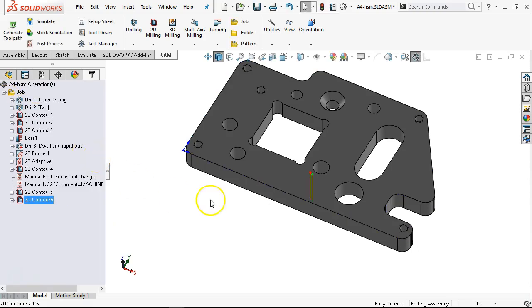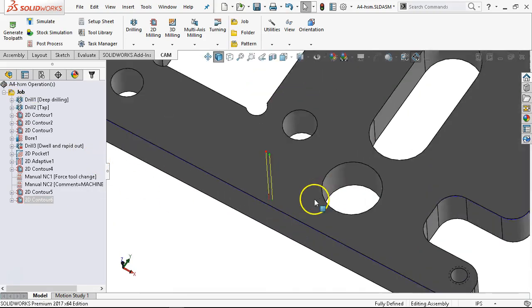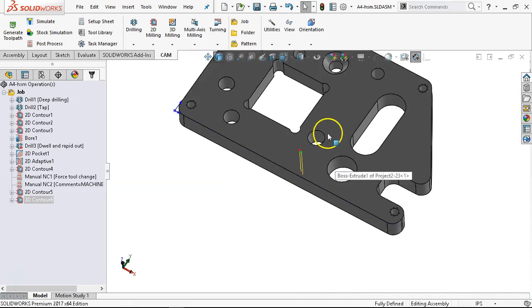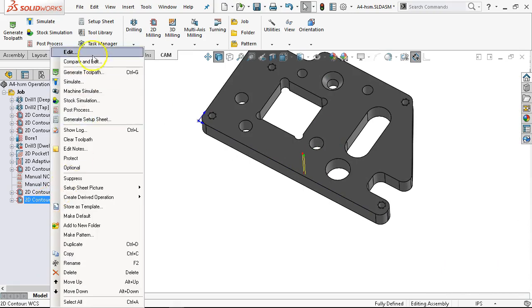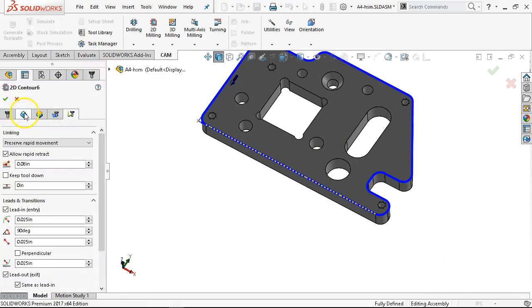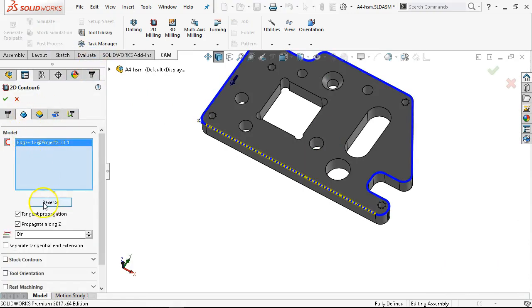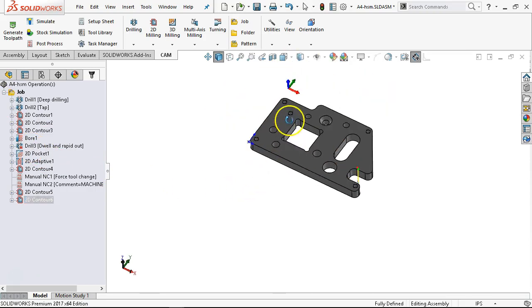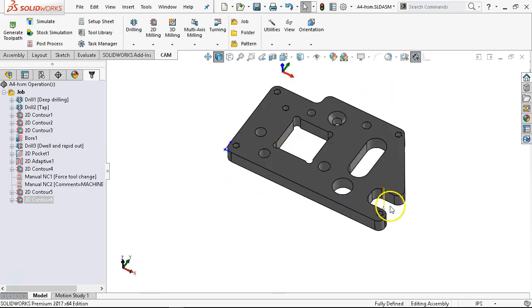We'll watch that run around. Since I wasn't paying attention when I selected the model, I now have a nice groove around the outside of my part without actually deburring anything. So back over to the model — make sure we're selected, reverse the direction so the arrow is on the outside, let it regenerate. Something happened to the drill. That looks pretty good.